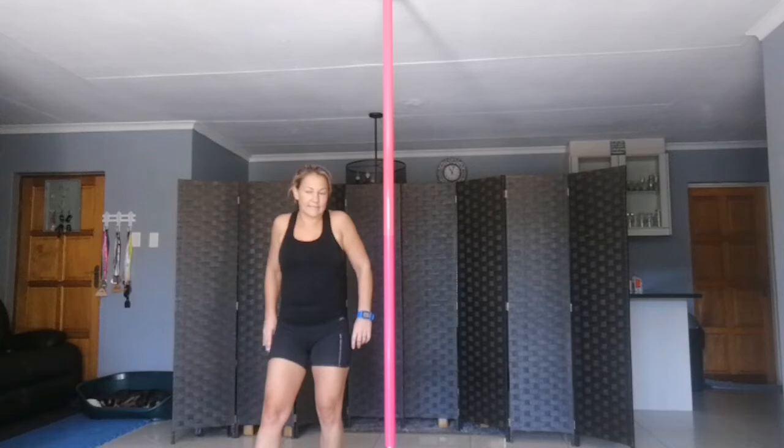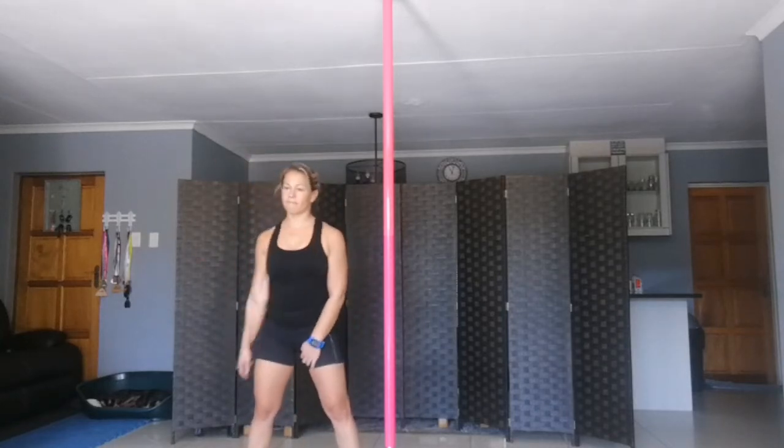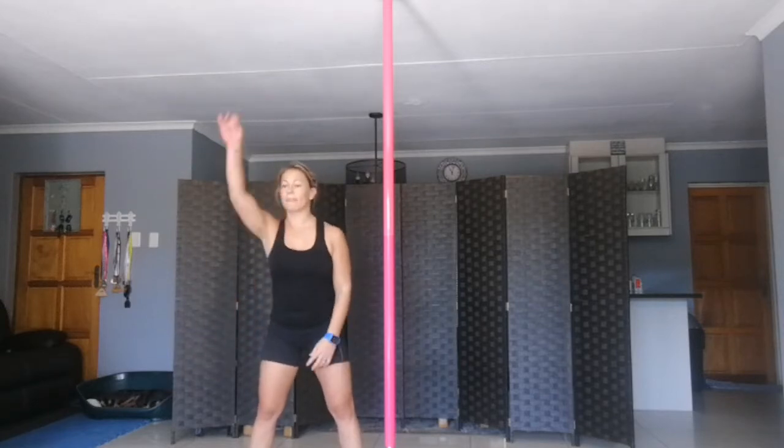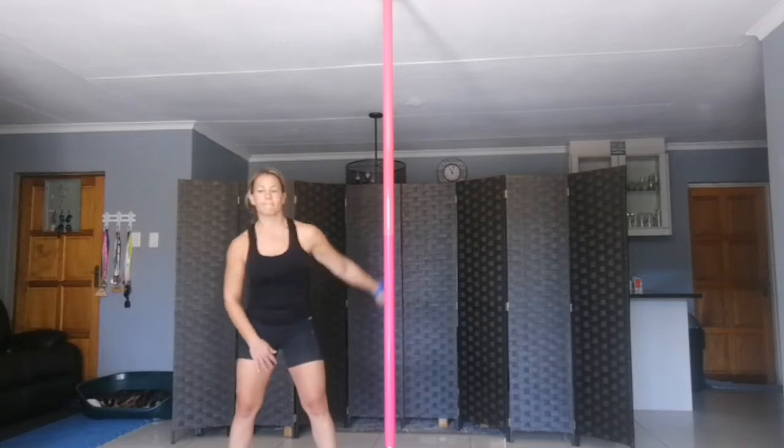Shoulders roll back and forward. Backwards and forwards, and backwards and forwards, and back.